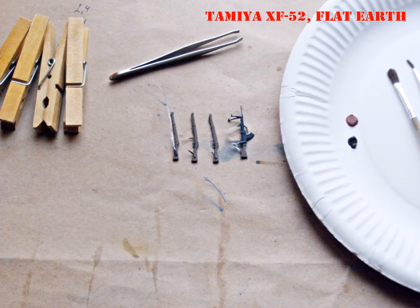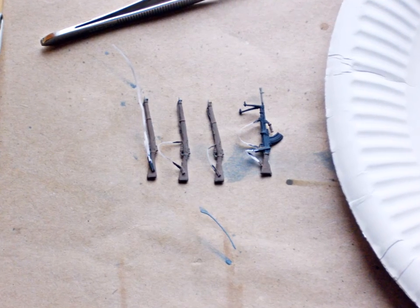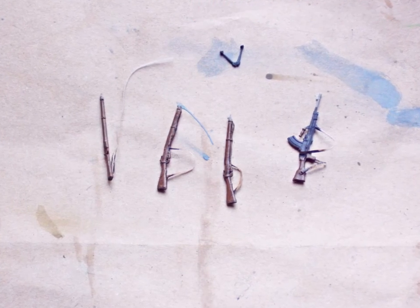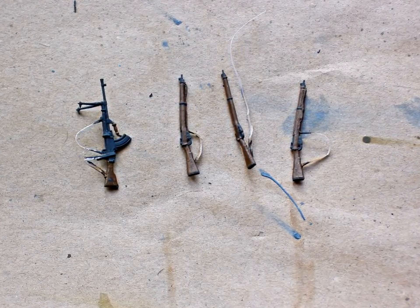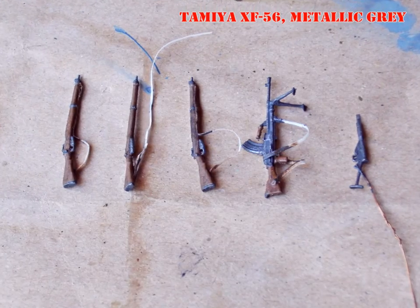The wooden parts of the rifles and the Bren gun got a base coat of Tamiya Flat Earth. Then burnt and raw sienna oils were applied in a wet-in-wet technique. All metal parts were painted in Tamiya German Grey. After the paint was dry I applied a wash of burnt umber and mineral spirit. The last step on the metal parts was a dry brush of Tamiya Metal Grey mixed with German Grey in equal parts.